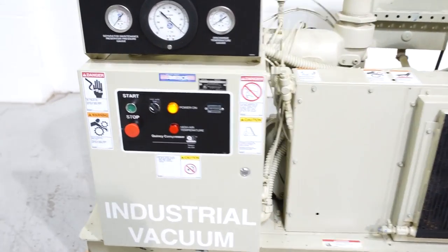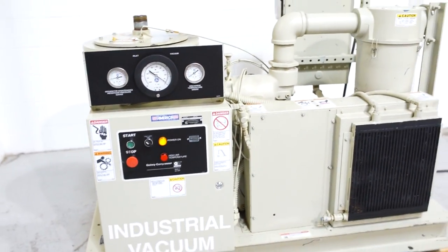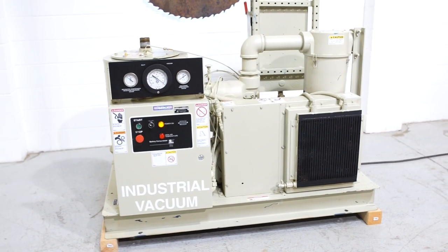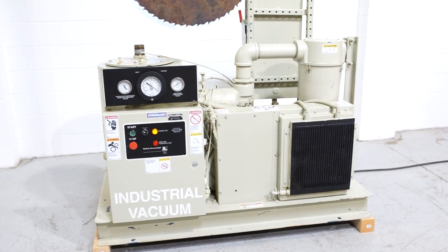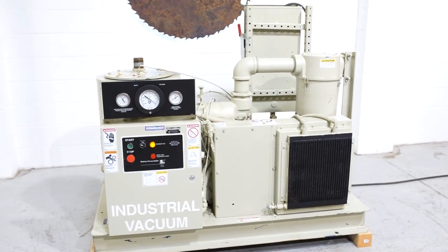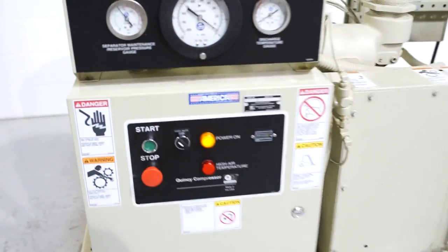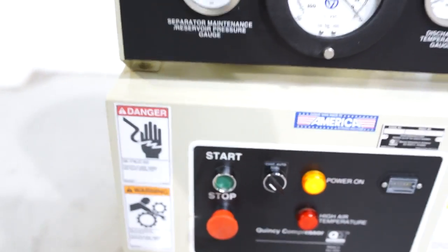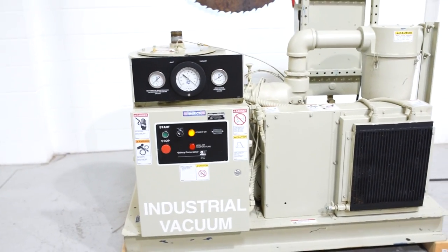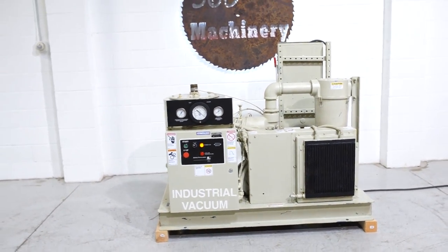We're going to turn it on real fast. As you can tell, it is a really clean, low hour QSVB 25.